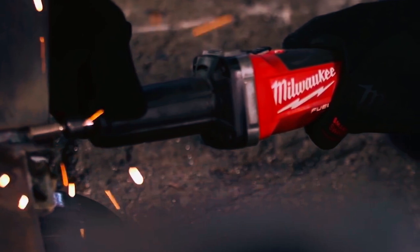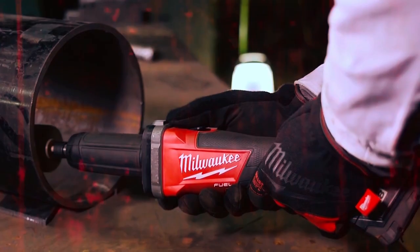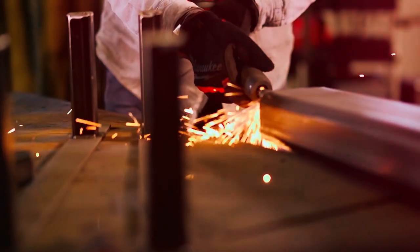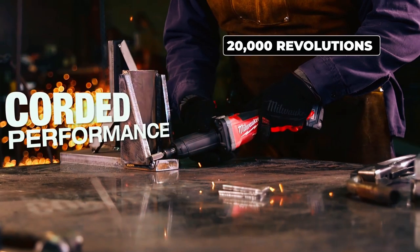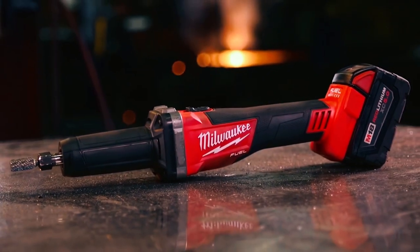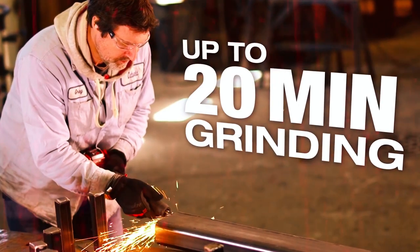Combined with the Milwaukee Red Lithium Battery Pack, this die grinder delivers superior performance, increased run time, and extended battery life compared to other models. Equipped with Red Link Plus Electronic Intelligence, it enables advanced communication between the batteries and the tool, resulting in unmatched levels of performance, protection, and productivity. The 20,000 RPM brushless motor delivers corded performance, allowing for efficient use of carbide burrs and up to 3-inch flap wheels. It is compatible with the M18 Red Lithium XC 5.0 Battery Pack, offering over 20 minutes of continuous grinding.